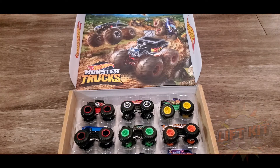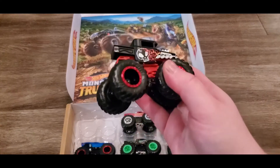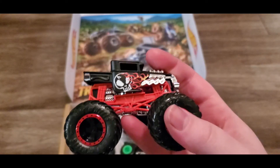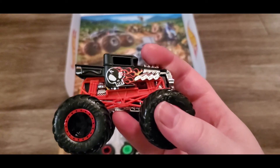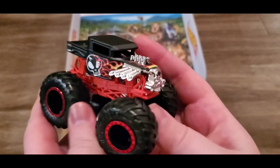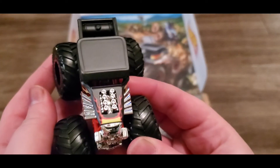And then the last one - you can't have a kit without Bone Shaker. There is literally a Bone Shaker for every single thing, and of course why not make it a monster truck? It's really cool because it's got skulls on it - this looks like it could probably go very fast.